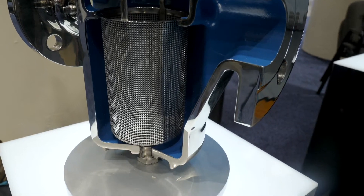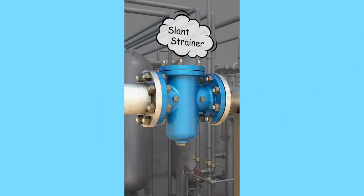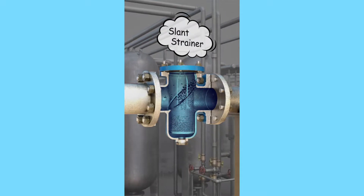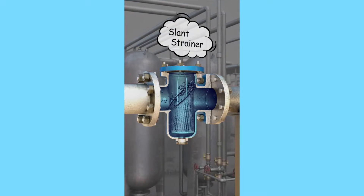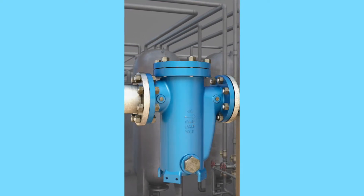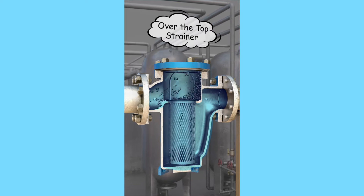There are two types of strainers typically used: a slant-tight basket and an over-the-top. The slant-tight basket is great for capturing things that need to be removed out of the pipeline with very little pressure drop. However, the slant-top design does not allow for finer filtration.